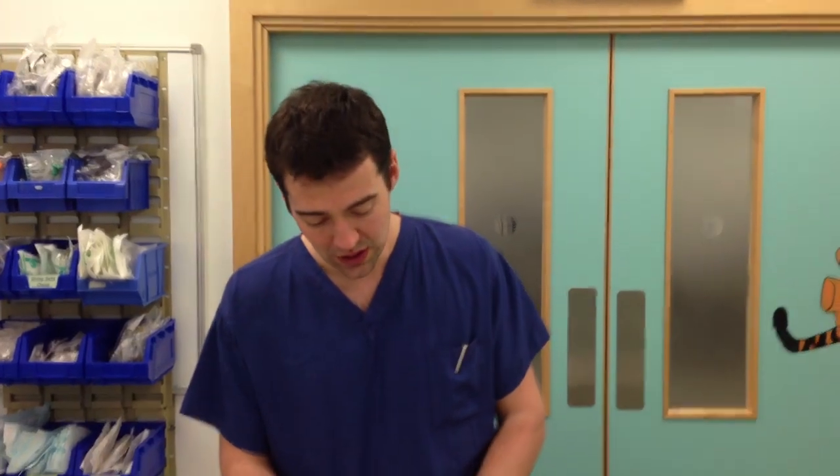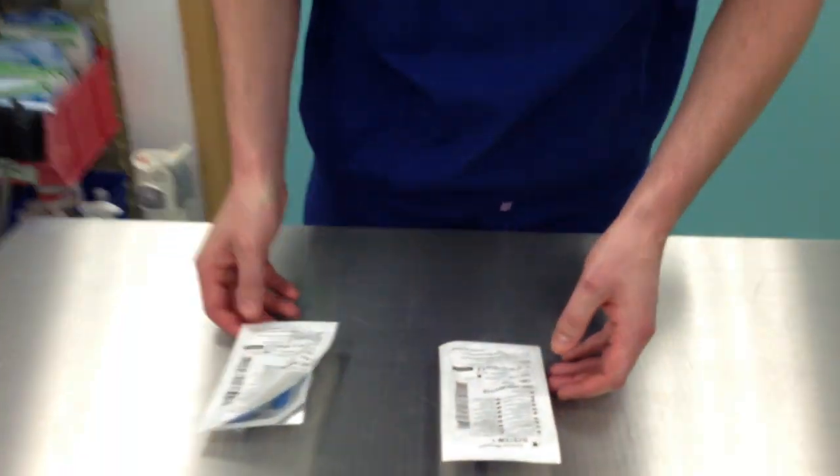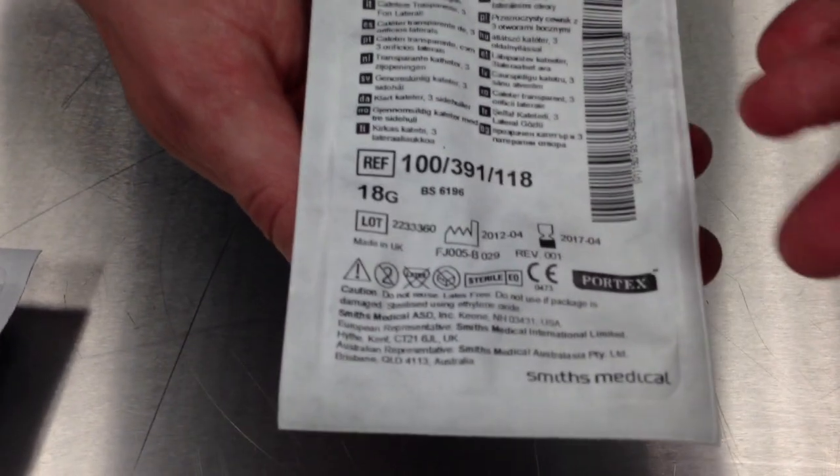What else would you like to check before you use this piece of equipment? When using any piece of equipment you should check that the packaging is intact, and therefore sterile. You'd also like to check that the equipment is in date and suitable for use.